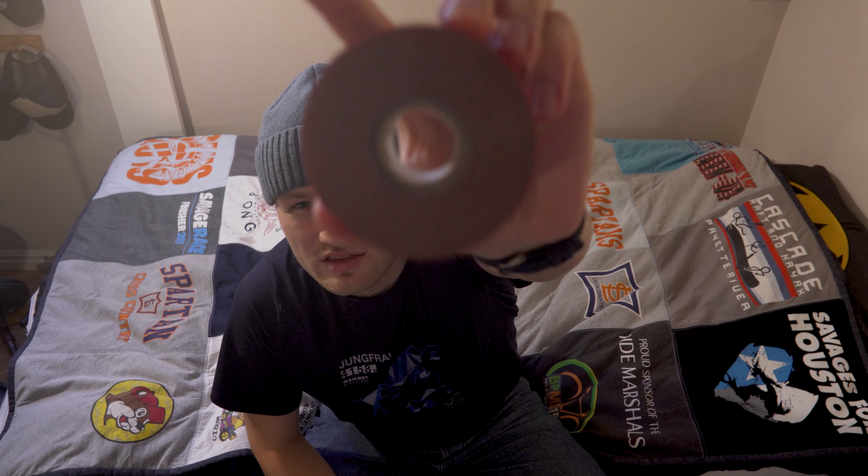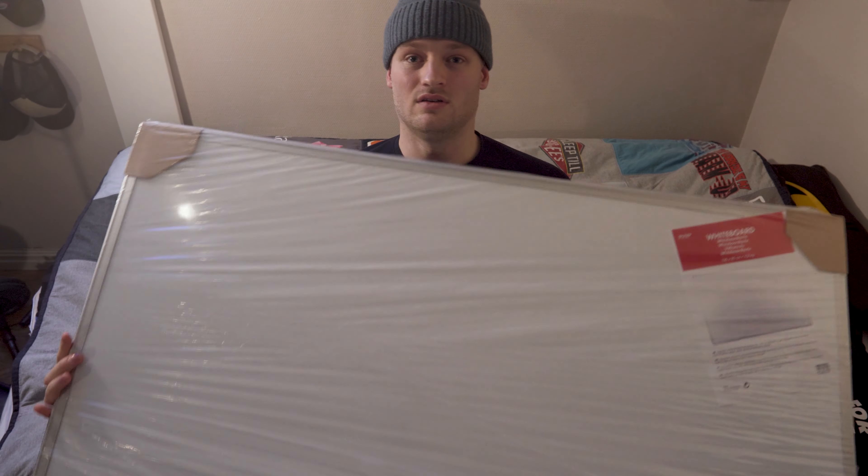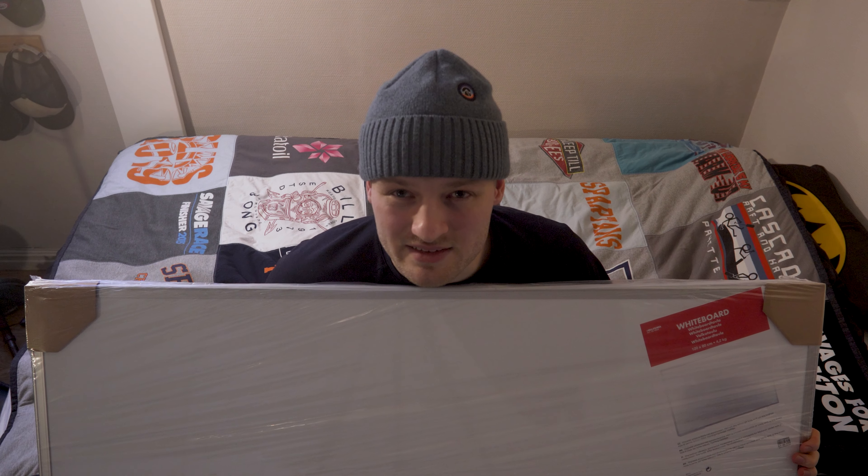So to put this whiteboard up we're gonna need a couple of things: double-sided tape — we're gonna try, hopefully it can hold the whiteboard up — we need some sharpies, and of course the whiteboard. It's a pretty big one as well.